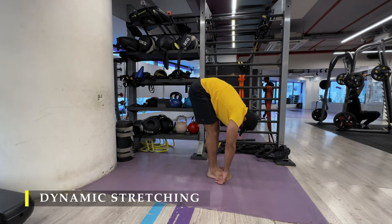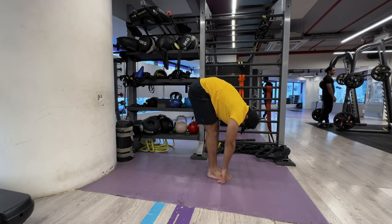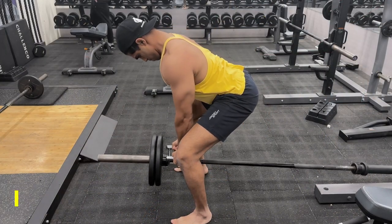I would definitely not recommend cardio before workouts, but if you want to, you can do it for five minutes.